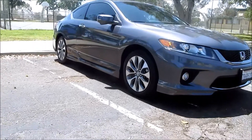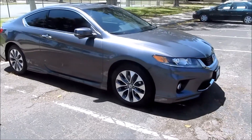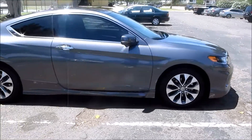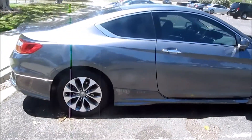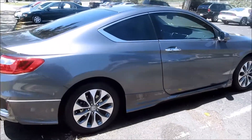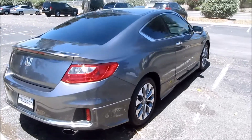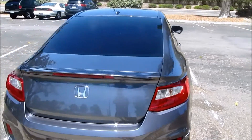Here is an update on my 2013 Honda Accord Coupe — it's the EXL with CVT transmission. The car was purchased back in July of 2013, so it's been about 10 months since I've owned the vehicle. The only mods I've done to the exterior appearance are adding the tint and the OEM underbody spoiler kit along with the trunk spoiler kit as well.